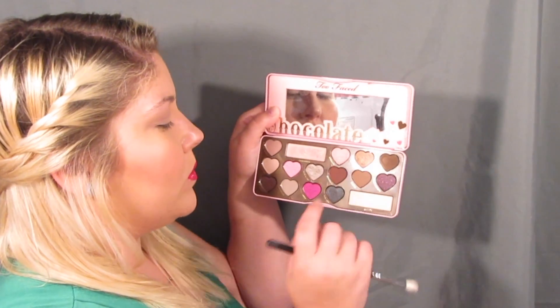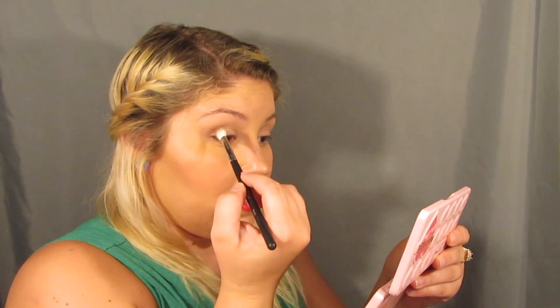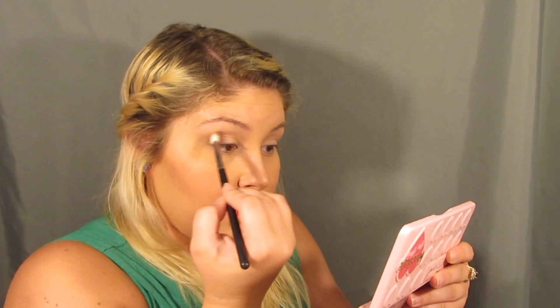I'm going to go in with Almond Truffle, just with the same M505 brush that we used. And now I'm going to take the color Pecan Praline, which is this gray shade down here. Now I'm going to take the color Mocha on a Morphe M433 brush, slightly tuck that into the crease, and slowly work that up and out.